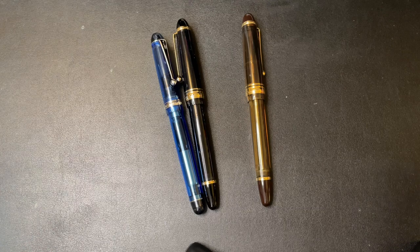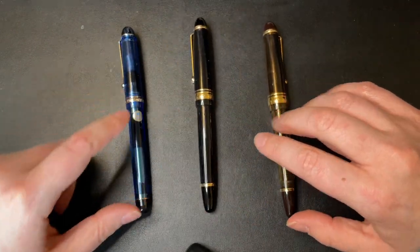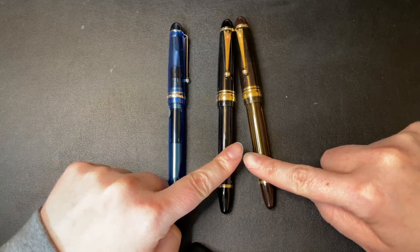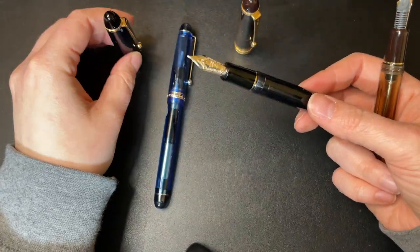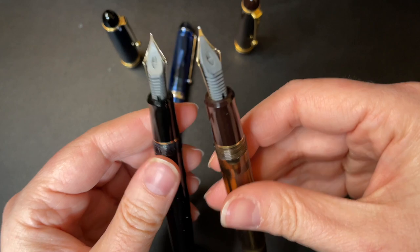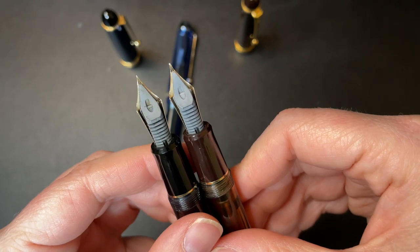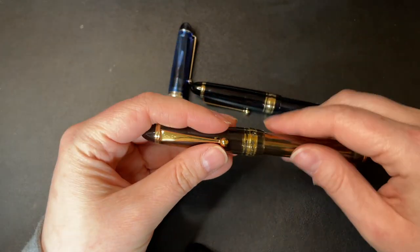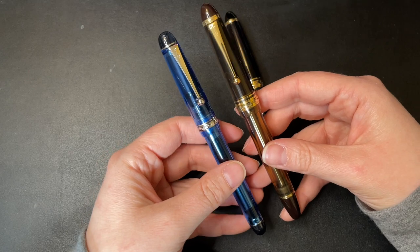Today we're comparing the Pilot Custom 74 and the Custom 823. I will have a video coming out shortly comparing fine versus medium nibs, and as you can probably tell just from the tipping, they're pretty drastic results. But I thought I would do a quick video comparing these two pens, the Custom 74 and the 823.